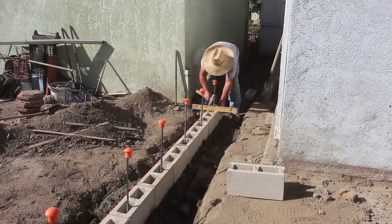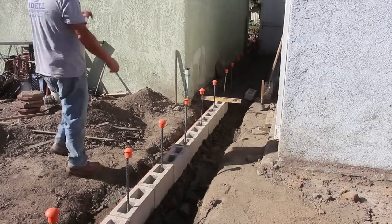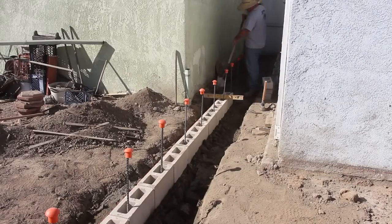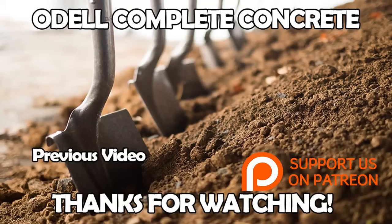That's where the step up was going to go, but we didn't get all that footage in because this job is massive and we've only got two cameras. Anyway, thanks for watching and stay tuned for parts four, five, and six — thanks.